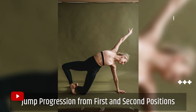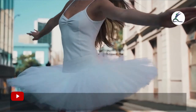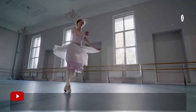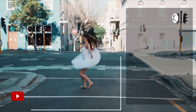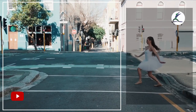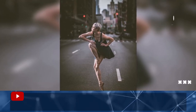Jump progression from first and second positions: start standing in first position. Lift heels and pulse up and down six times while keeping legs straight. Immediately transition into second position and lift heels, pulsing up and down six times. Switch back into first position; this time bend knees and pulse up and down three times while keeping feet flat on the floor. Repeat the progression from start to finish by adding small jumps between each rep. Repeat the full progression for a total of four rounds.